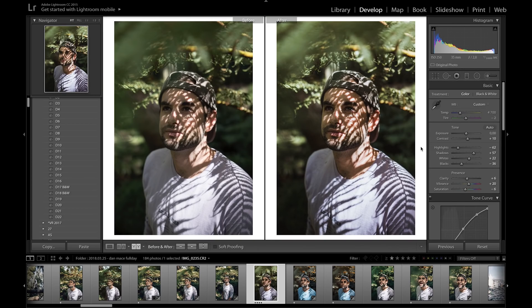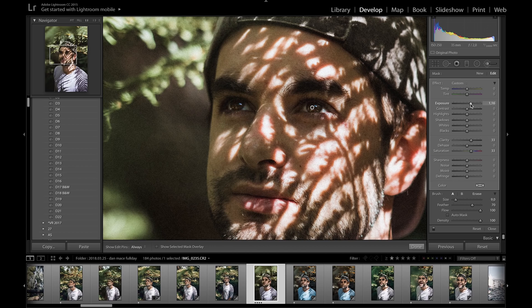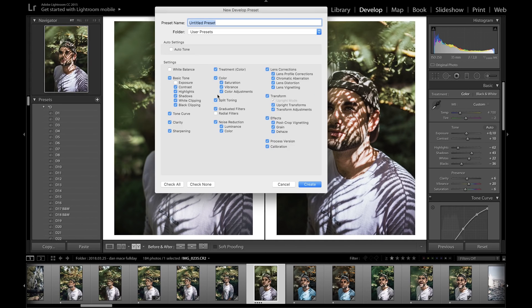Zooming out, you can see how his eyes start to pop with the clarity boost. For final slight adjustments, I brought the shadows down just a little bit and brought the exposure up. I feel like that's a professionally edited photo — something you could see in a magazine. I'm going to make his eyes a bit brighter as well. Flicking through the before and after, you can see the full difference.